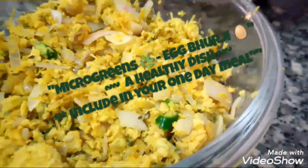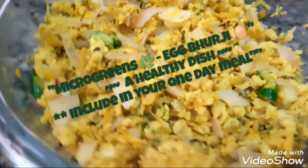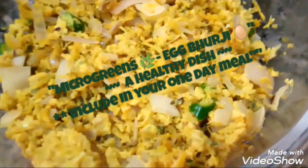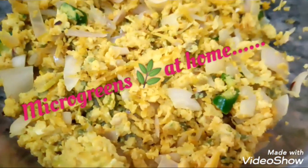Hi friends, welcome back to Clay Pot Recipe. Today I'm here to show how to prepare one healthy side dish for your meal. You can include this in your one day meal if you have the micro greens at home. It is homemade micro greens, and using that I'm going to prepare this dish.